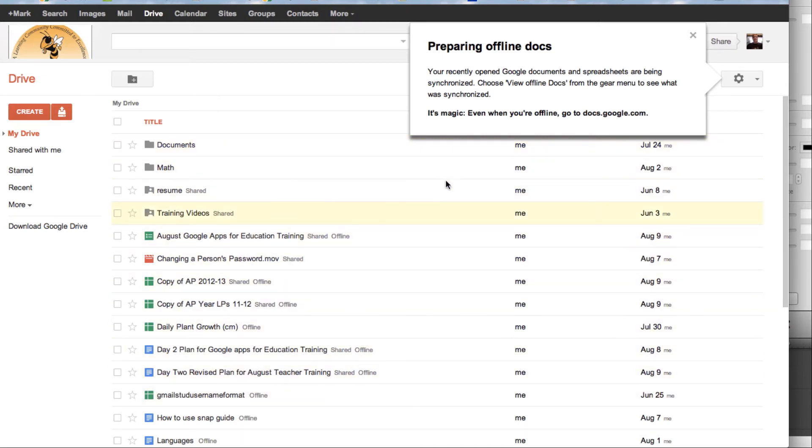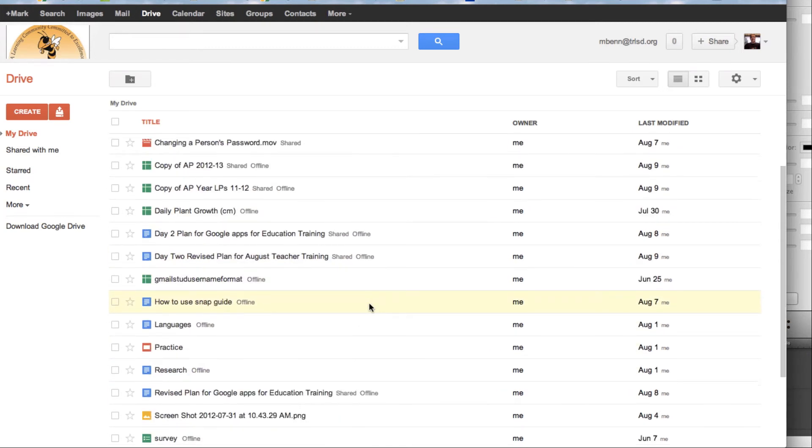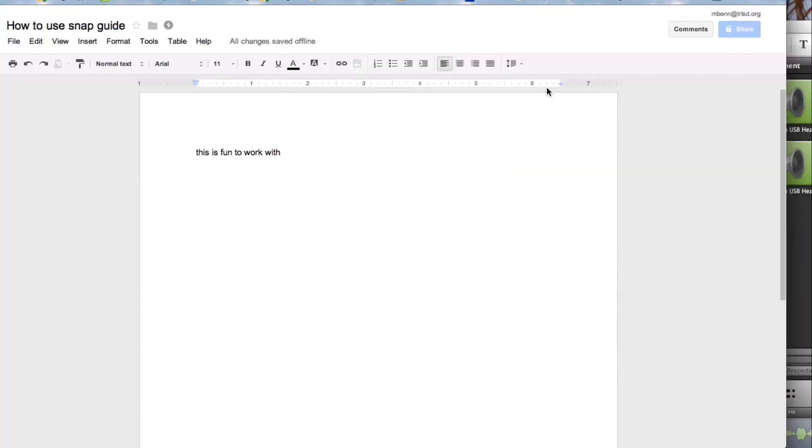Now it is setting up so that it's shared offline. I'm going to open up a document, and we'll go back to that. Once I have opened up a document, once I've set up Working Offline, and I've opened up a document, we're ready to test it.